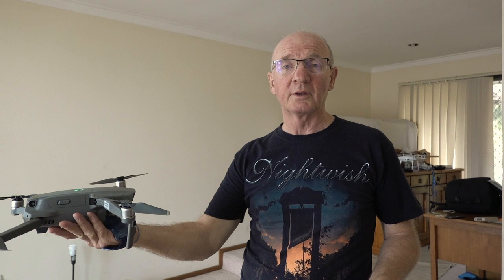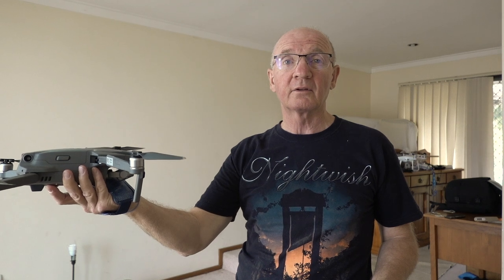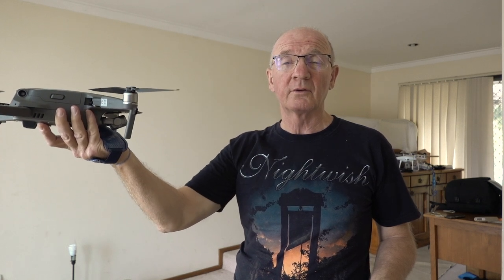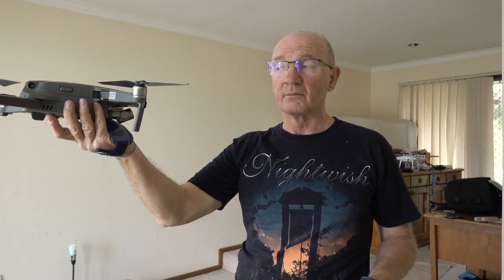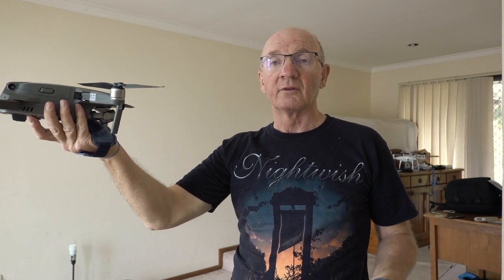Hi, I posted a message a few weeks ago showing how to catch a Mavic, basically by putting your hand underneath it and slowly raising your hand until you gently get hold of the craft and raise it up till the motors stop, and then you simply pull the stick back to switch it off.